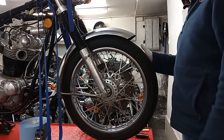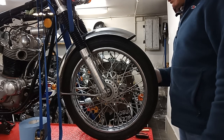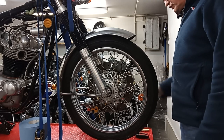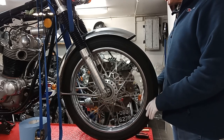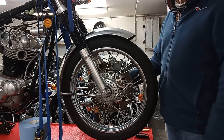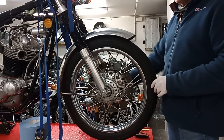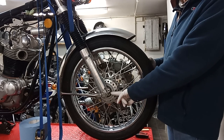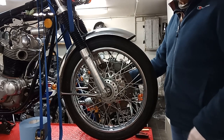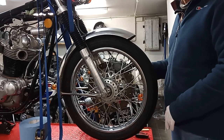To remove the front wheel it should be straightforward. We've got a nut on this side of the wheel spindle — it's a one-piece wheel spindle, unlike the rear. I'm going to take that nut off, and there's a pinch bolt here that holds the wheel spindle tight. Once I've got the nut off that side I'll release the pinch bolt, otherwise the spindle might just spin.